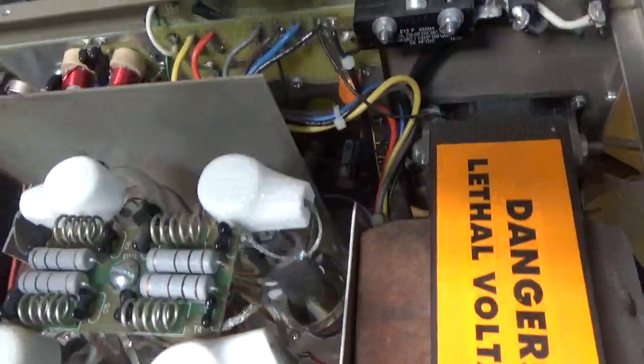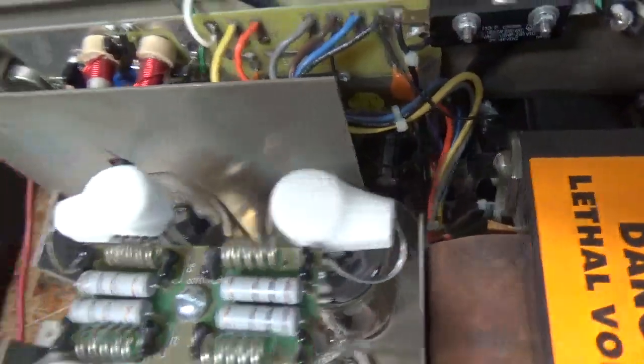I also removed the metal oxide varistors, and this thing is good to go. I also re-secured the output safety choke — don't forget about that.